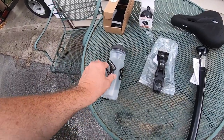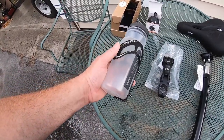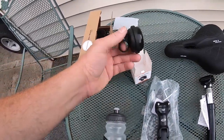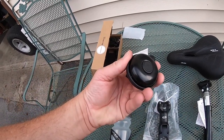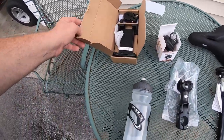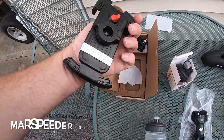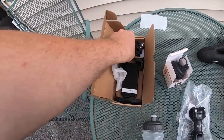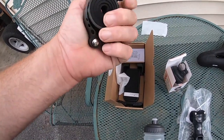I got a water bottle holder — it's not plastic, I believe it's an alloy. I got a standard bell so when you come up on people you can let them know you're there — you can definitely hear that. And I also went with a phone holder, which had great reviews and was one of the top sellers on Amazon. It looks pretty solid.